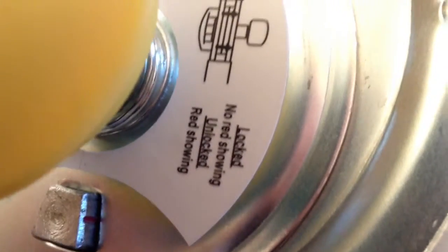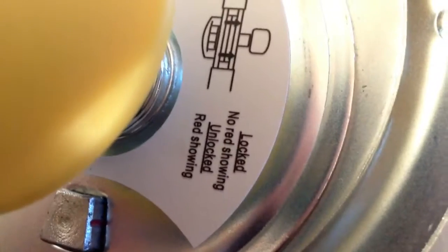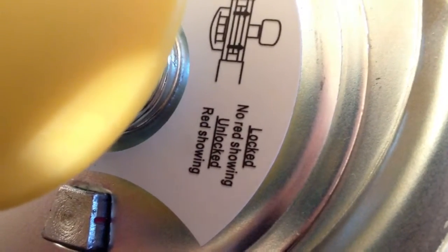The sticker here that says 'locked' — when no red is showing — is talking about these red lines. When the red lines are hidden, it's locked; when you can see red, it's unlocked; and when hidden again, it's locked. Just like this picture indicates.